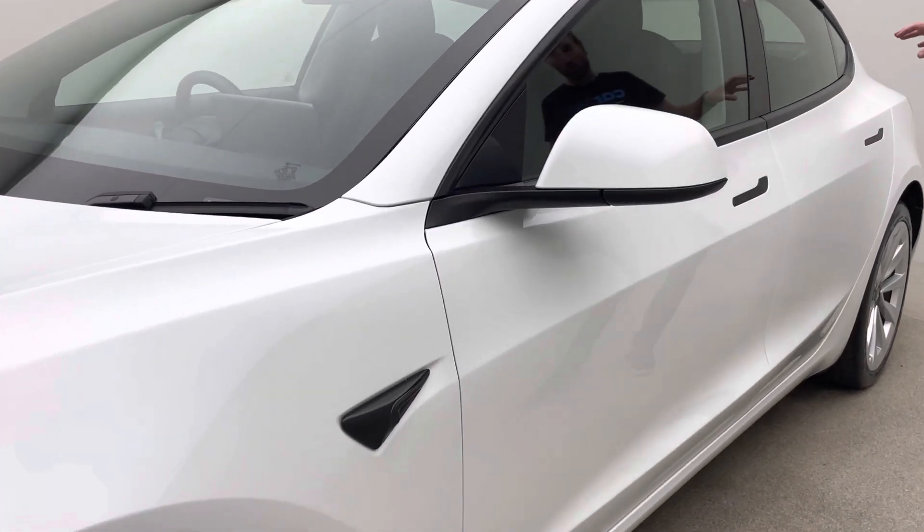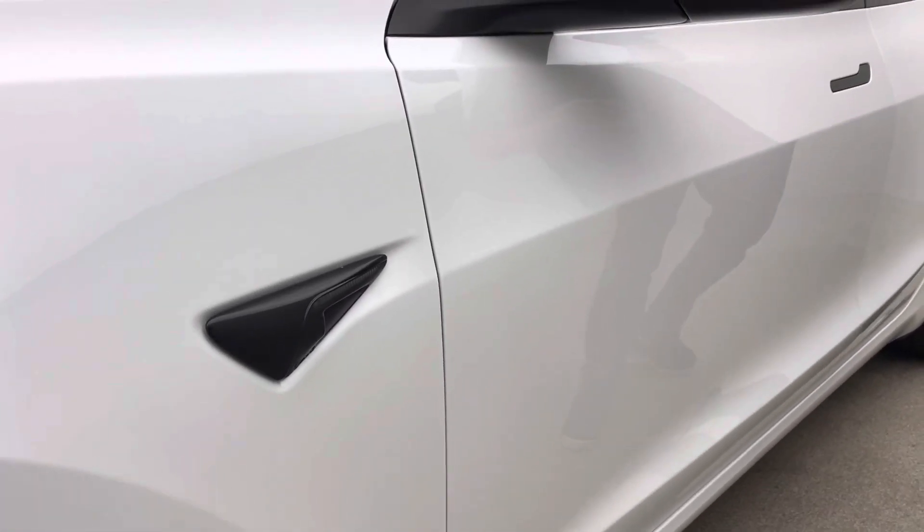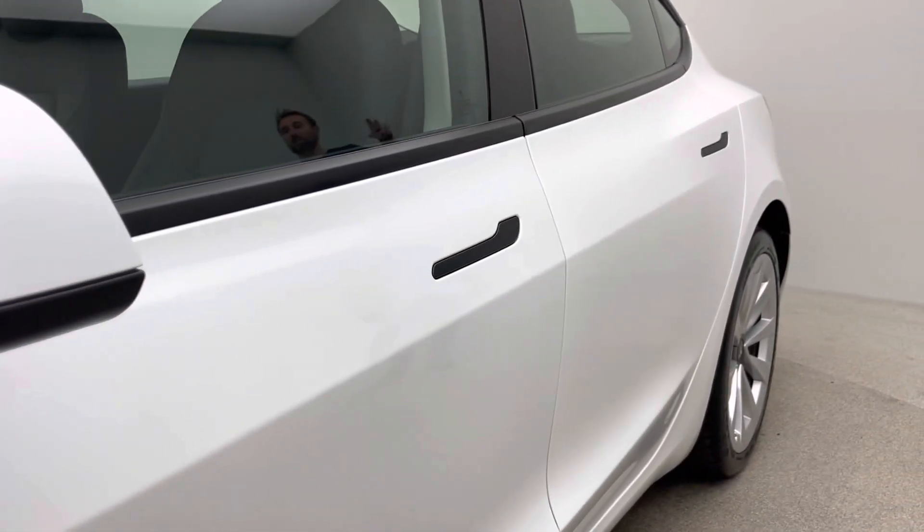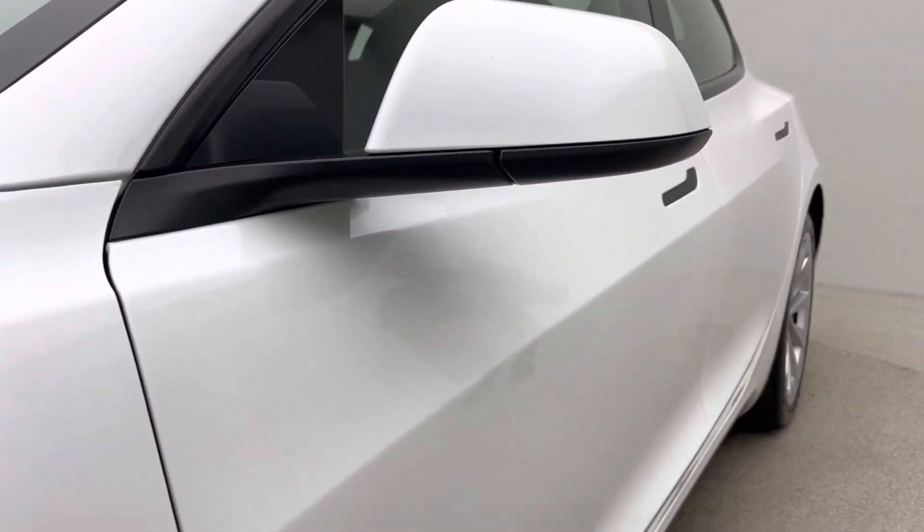This car has black trims all the way around — wing mirrors, window surrounds — and the white pearlescent three-stage paint contrasts really well against those trims and against the black roof.